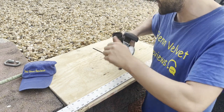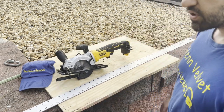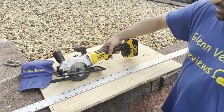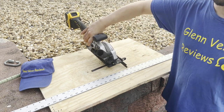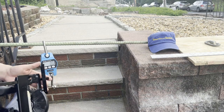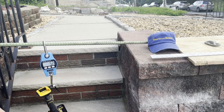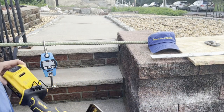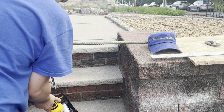Let me show you the size and weight. The saw body alone weighs 5.2 pounds. With the 5 amp-hour XR battery — which is fully charged — it comes out to 6.8 pounds total. So you can expect about 6.8 pounds when using it.